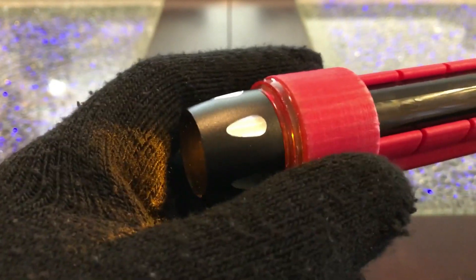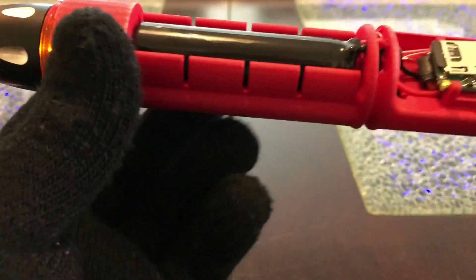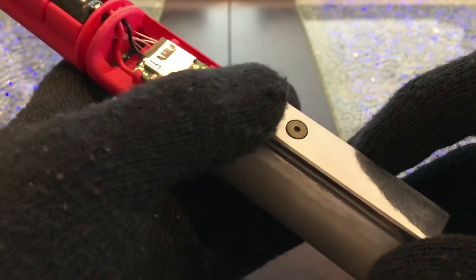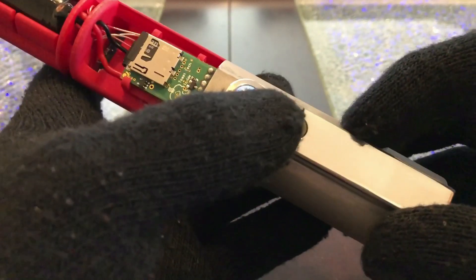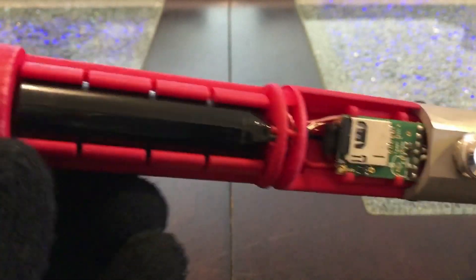Let's go to the next font. This is a truly evil font that I did eons ago — it was my first Plector Labs custom font. I ran it through a crazy sound processor and this is what happened. It's a pretty dark, distorted sound.